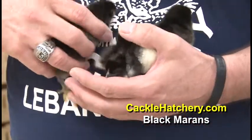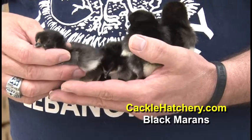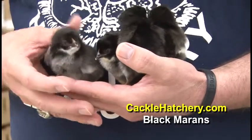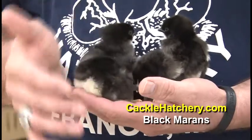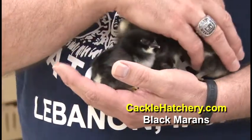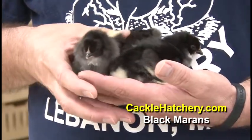They are very popular in the United States right now. They lay a really dark brown chocolate egg — large to extra large. It's a very durable type of chicken that can withstand both the south and the north climate.